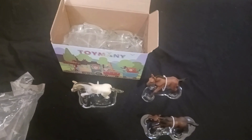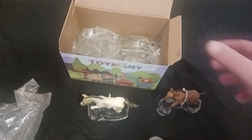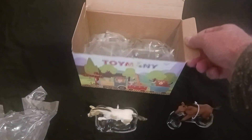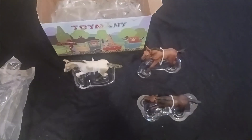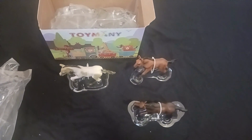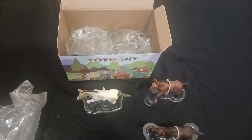If I had any concern at all, it would just be storage after play time is over. I don't think this box is really going to get the job done long term, so you might want to have a storage container ready to go.